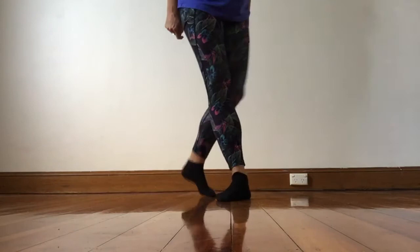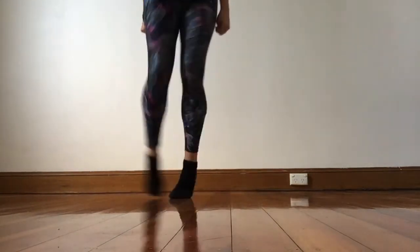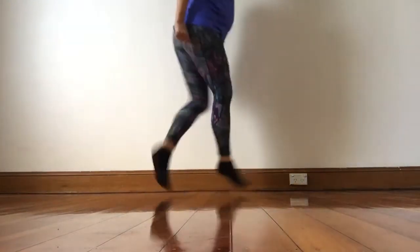So from the beginning. Bang and skip one, two. Up. Hold. Bang. And heel. Skip and toe. Cut.